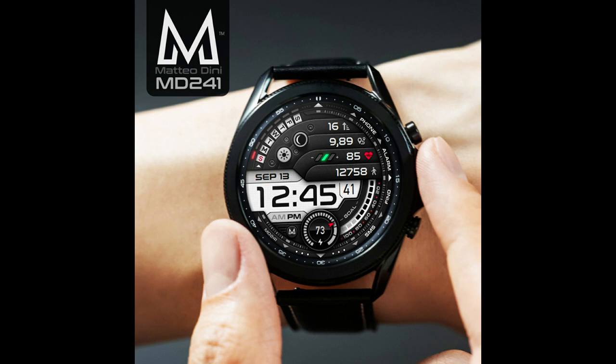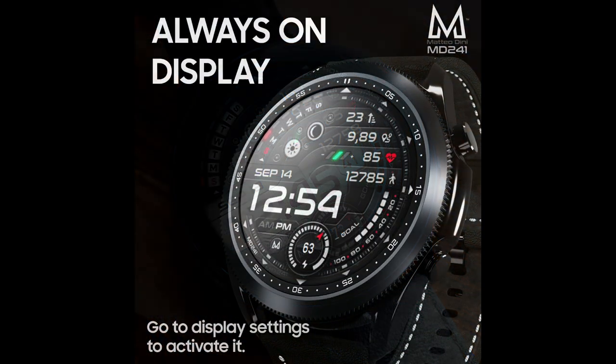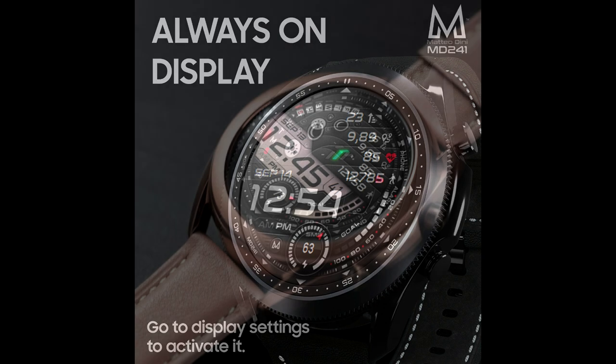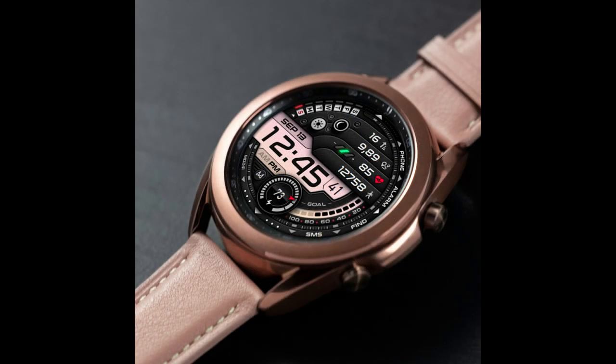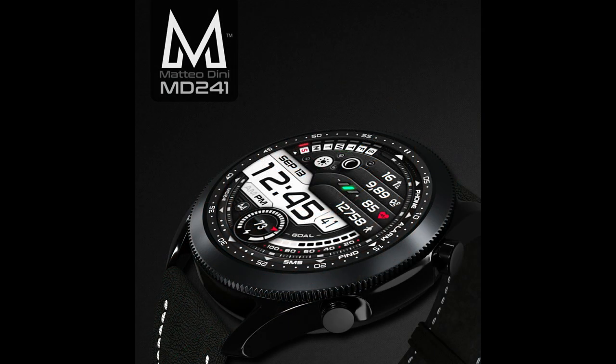Hey guys, welcome back to the channel and thanks for joining me for another watch face review and giveaway. For today's show I have yet another brand new design to show you from our friend Matteo Dini. This time it's a sporty and modern looking all-digital watch face which comes with some very colorful backlight options, a ton of useful health stats, and of course a very modern looking design from this developer.